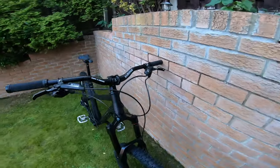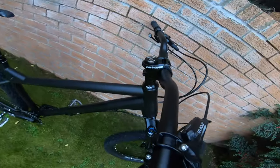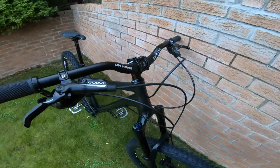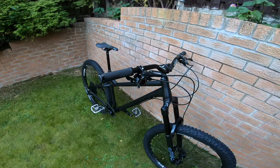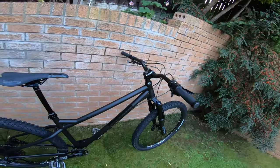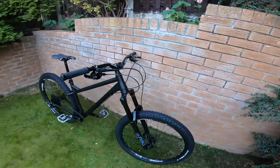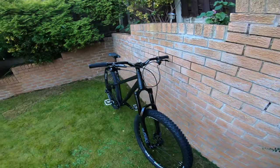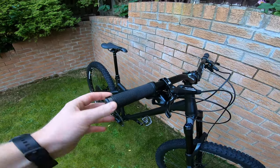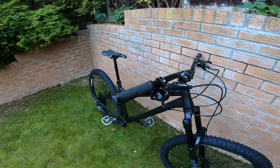Quick run through the parts — I'll start from the top and work my way down. Handlebars are On One Enduro, Six on One stem, Selka headset. I think I'll be swapping the handlebars and stem straight away because I've got some spares in the garage — some Race Face bars — that don't have writing all over them and will look a bit better. Grips it comes with are just plasticky lock-on grips, nothing special.